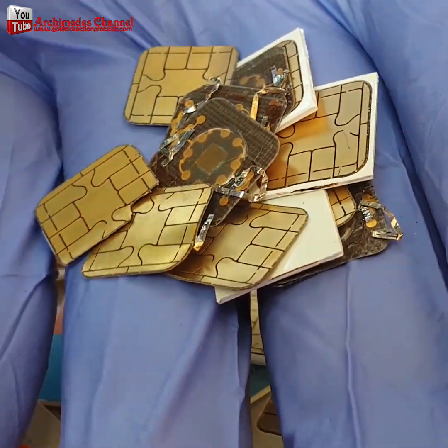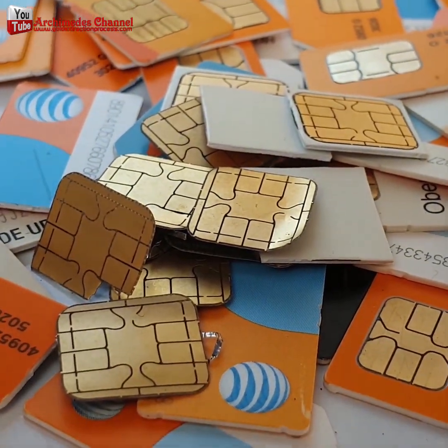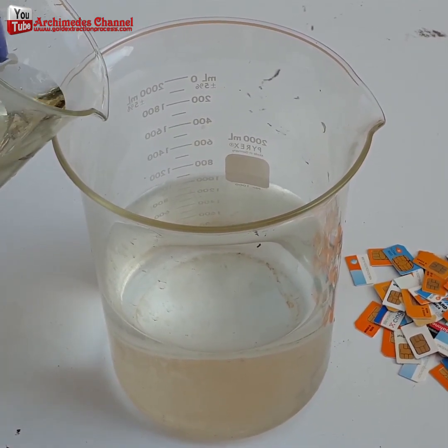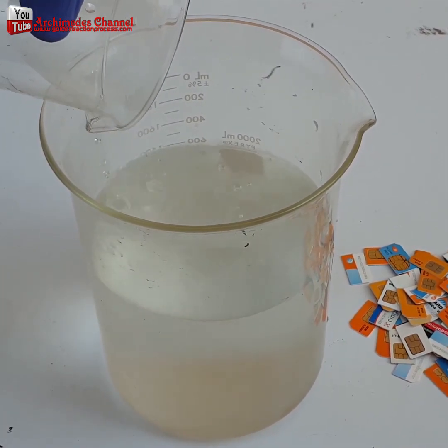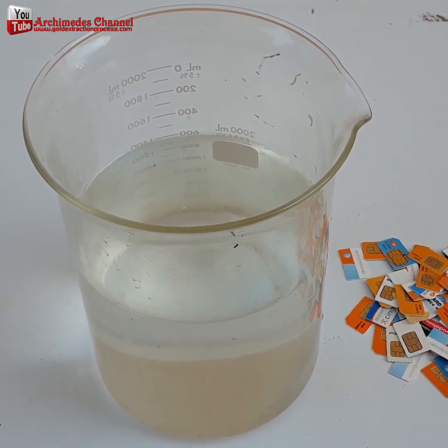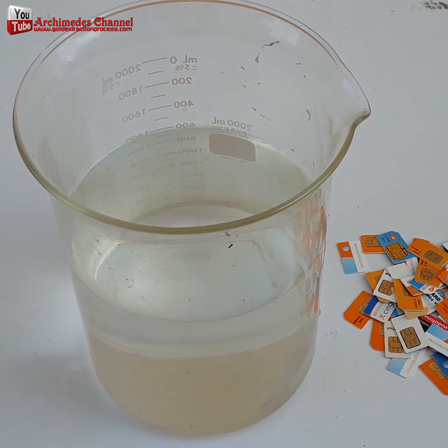Today I will recover gold from my SIM card cell phones. The key problem is the collection of enough quantity for gold recovery. We use 68% nitric acid, mixed at a ratio of 1 to 1 with water, to remove metal and separate the gold from the contact area of the SIM card.